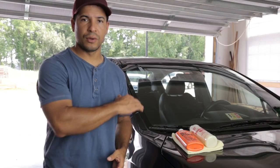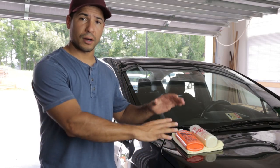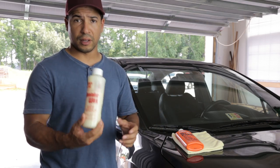It took me about thirty minutes to do the entire car — lights, windows, panels, everything. The entire car is now covered in a very thin layer of Collinite 845 insulator wax.